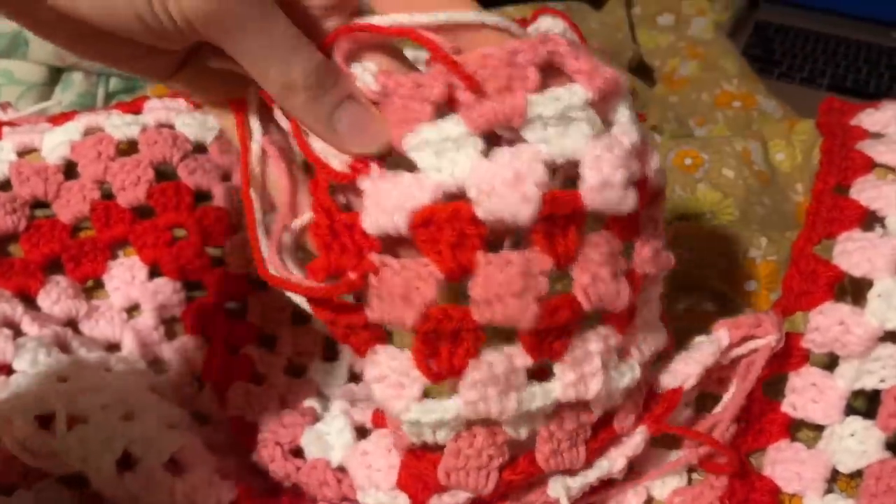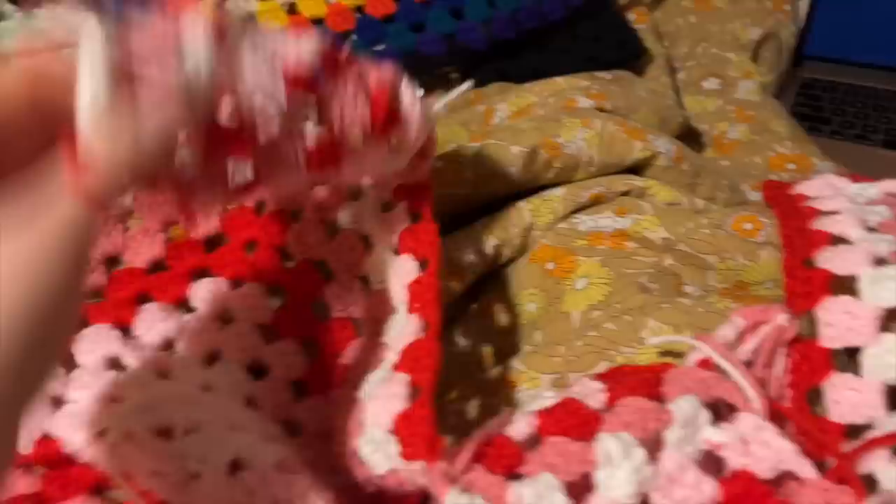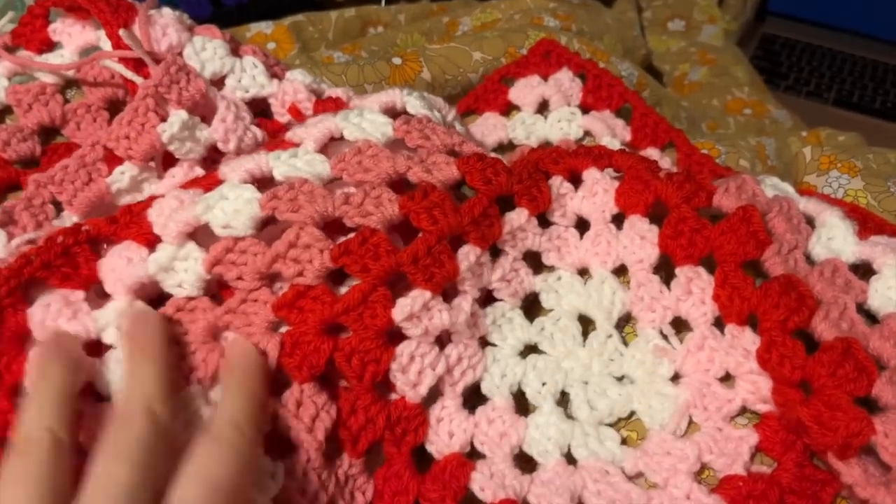I did get the shoulders done — here's the other one. I've been really just looking at this one as an example. Basically I just have to attach everything and I'll do that tomorrow, and then I can start the ribbing tomorrow. But for now I'm done.